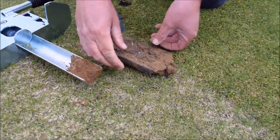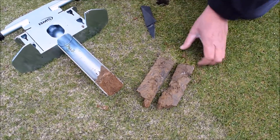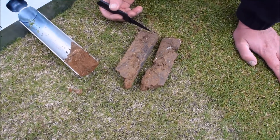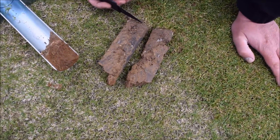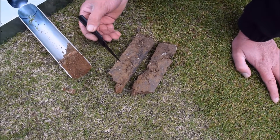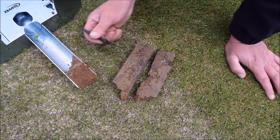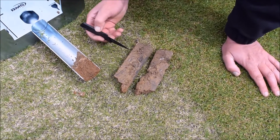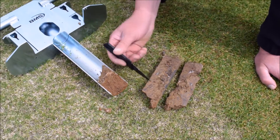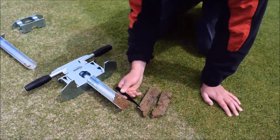This then allows us to more closely examine the core. The items we'll be observing for are the layer of thatch and fibre at the surface, whether the core is consistent all the way through to the desired depth with the correct soil, and whether there are any effects of layering or root breaks from different materials used over the years. One of the enormous benefits of taking the core is that we're effectively looking back in time through the history of the playing facility.